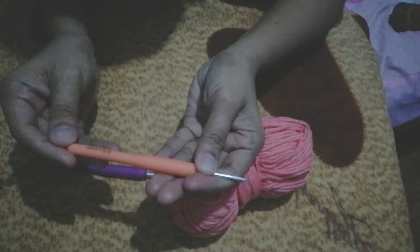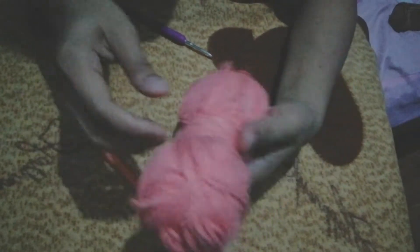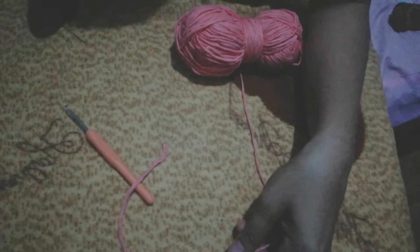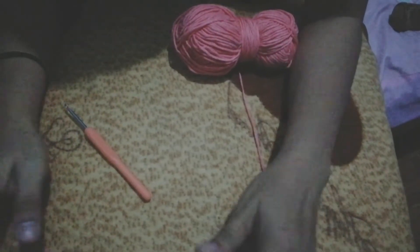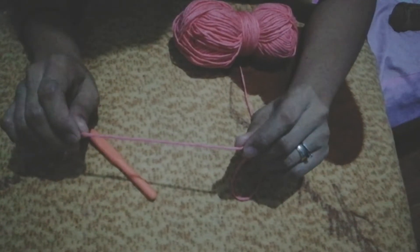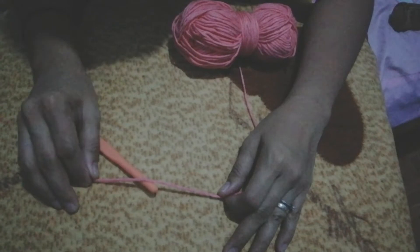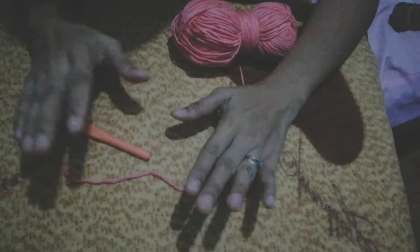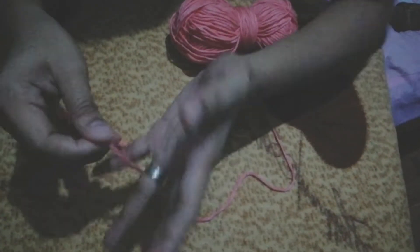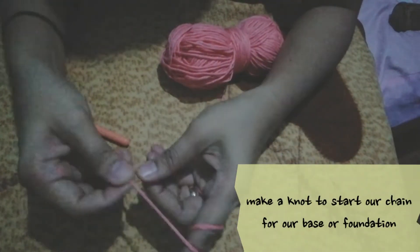So mag-start na tayo kung paano ang basic step sa pag-gancillo. Let's do this! Ang gagamitin kong hook ay 3.5 mm — ito, color orange. Una, get natin ito. Ito yung yarn natin. Para gumawa tayo ng pinakasimpling stitch sa pag-gancillo ay single crochet. Actually, hindi ako doon nagsimula eh — ang pinaka unang ginawa ko ay flower base na patungan, double crochet na thread. So ngayon gagawa tayo ng basic, yung single crochet.